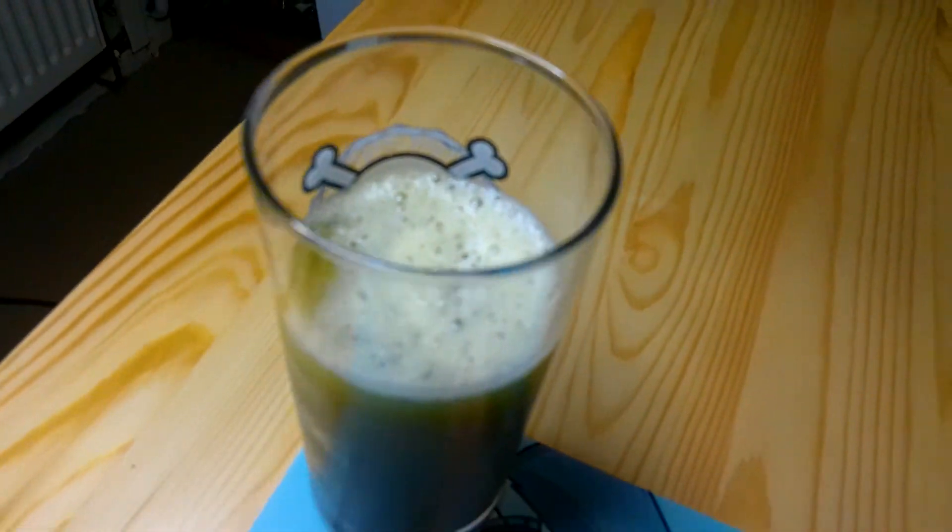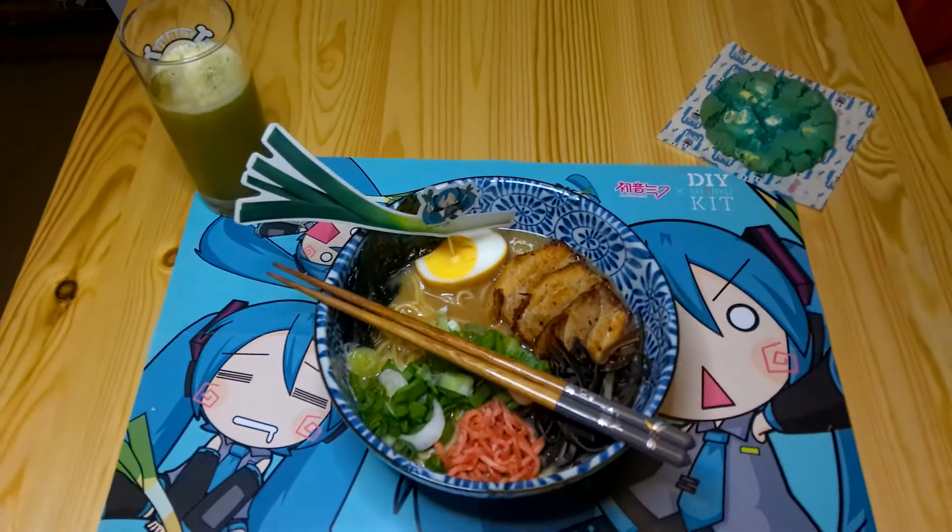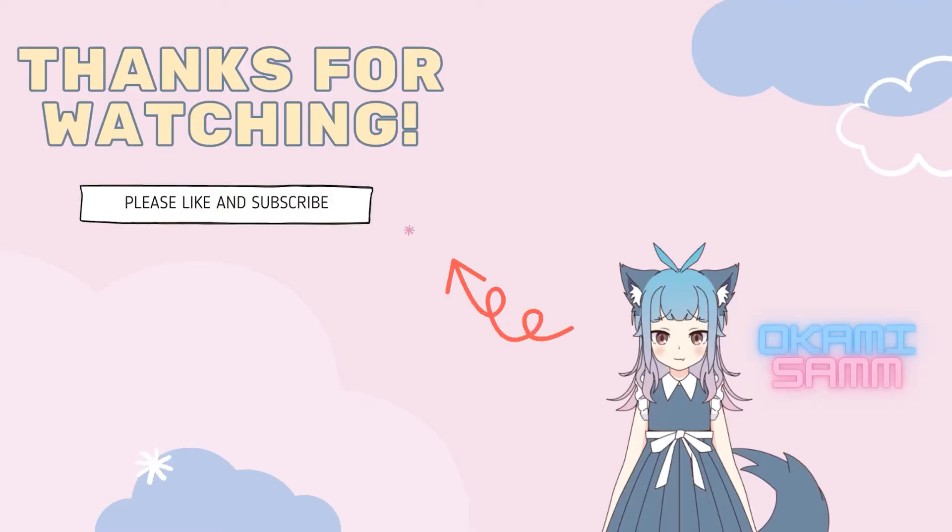It wasn't too strong, it wasn't bitter, it was sweet, and it had a little bit of citrus in there. I would rate this flavour-wise a 9 out of 10. That's the Hatsune Miku ramen — let me know what you think, and I'll see you in the next video.